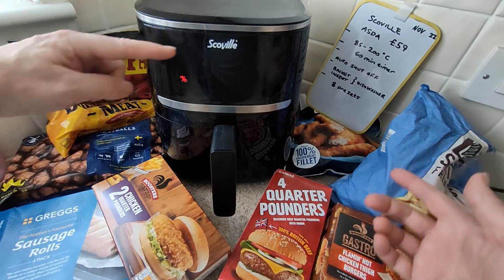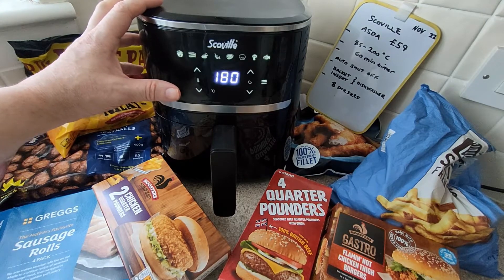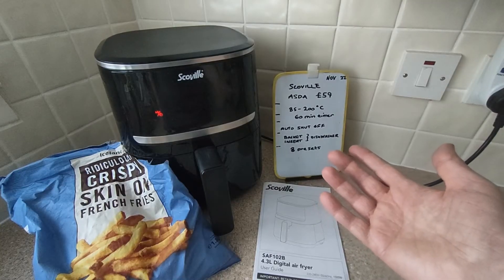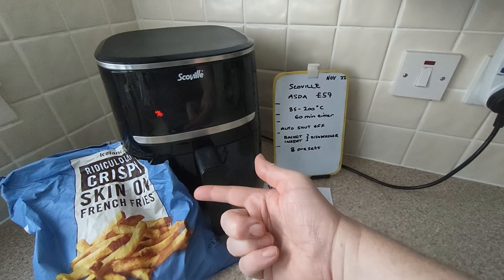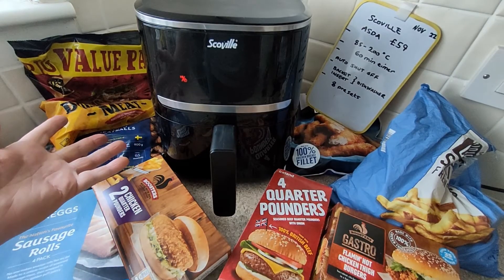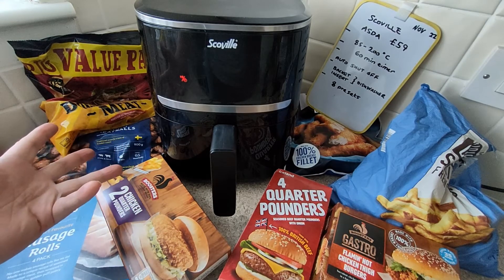Frozen food and Scoville air fryer. Today it's frozen thin chips as I call them. I'll make a playlist of me cooking these. I got them all from the food warehouse.